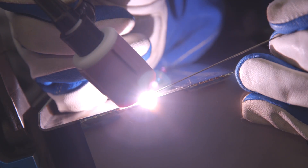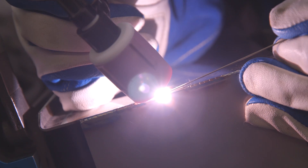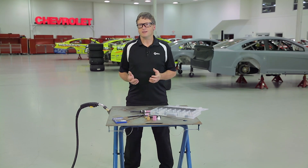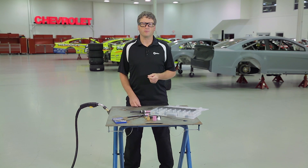When TIG welding, sooner or later you'll encounter a joint configuration or situation where your TIG torch just will not be able to weld properly. Sometimes it's simply because your torch head is too large, or maybe you just want something that's more comfortable to weld with.